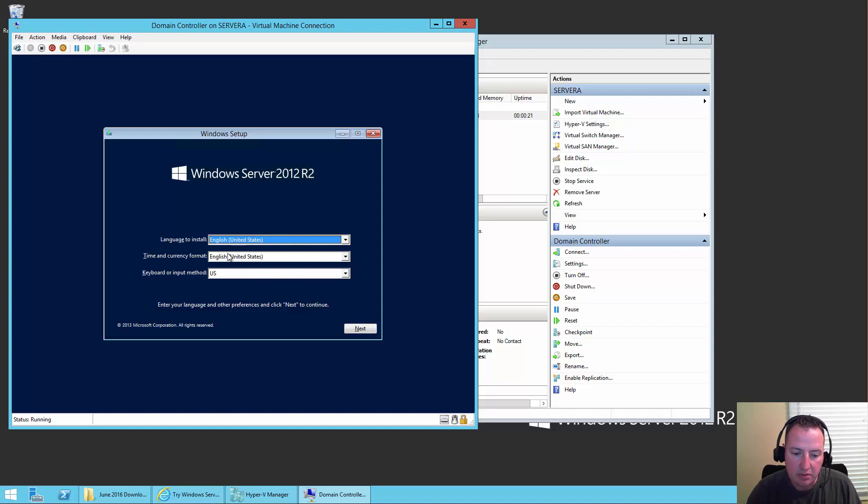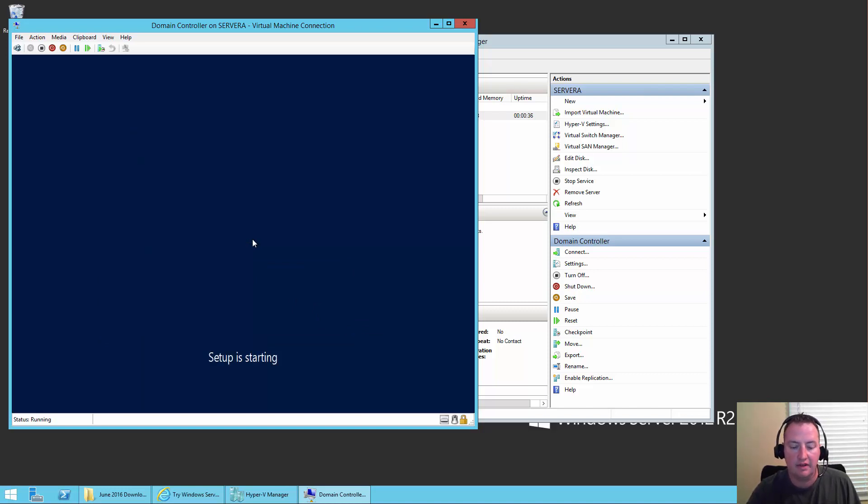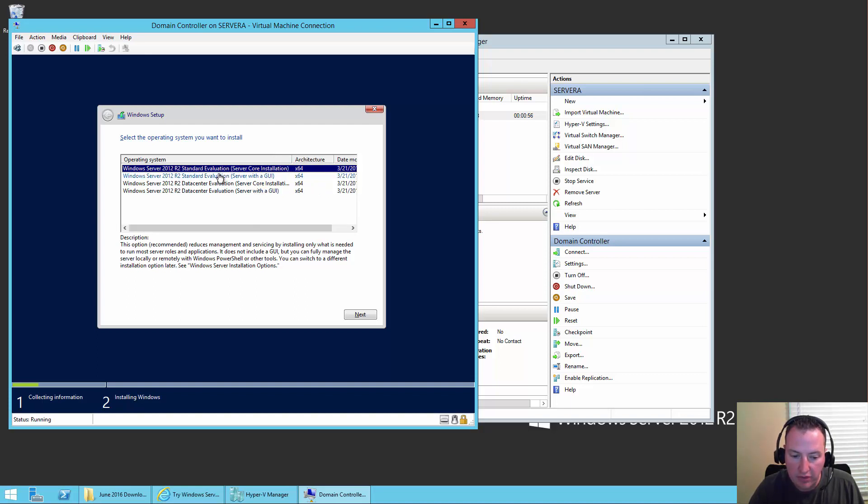This screen asks what language you want and keyboard layout. All the defaults are correct for me, so I'll say Next. I'll say Install Now. Setup is starting. Then here we get to choose — do we want the server core installation or the server with a GUI? We're going to do the Standard Evaluation server with a GUI because in order for SharePoint to run and do all the things we need, it'll be a lot easier with a GUI. So we'll say Next.